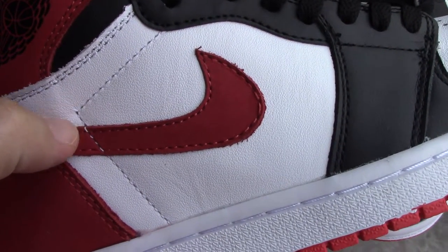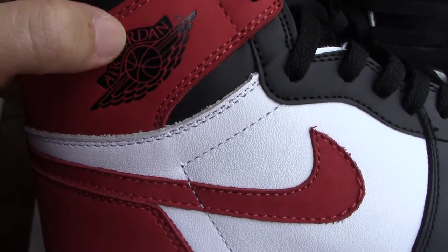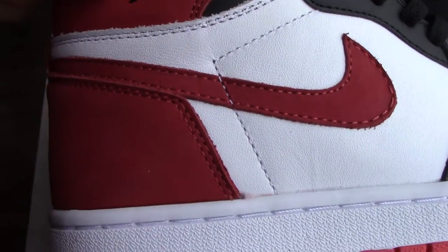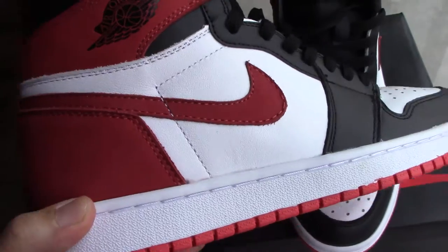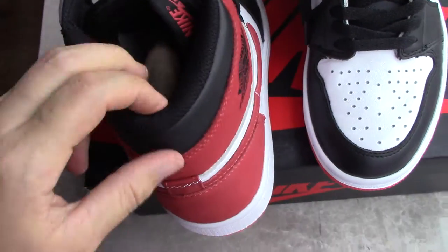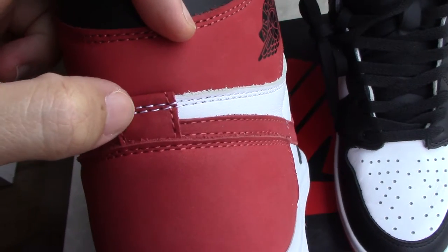For the ankle area you can see the Nike logo and the eyelets here. A little Jordan branding. This part also — the suede — is not leather. This is the special design for this pair, to make it different from other Jordan 1s. On the back side, on the top it is leather with thread, a square part, and double stitching.